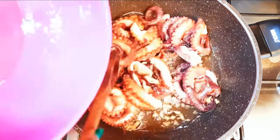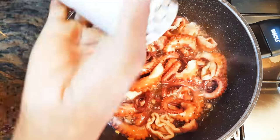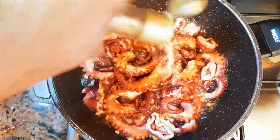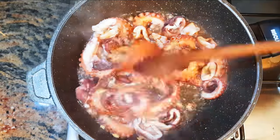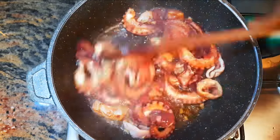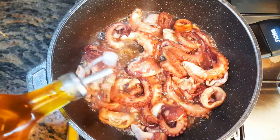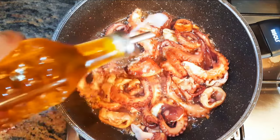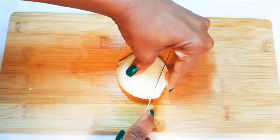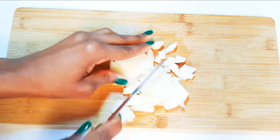I'll come in with some black pepper, some dark soy sauce, and some white pepper. Then I'll come in with some chili oil — this is very spicy, so depending on how hot you want it, you can add more or less. I'll chop some onions and add them to the calamari.